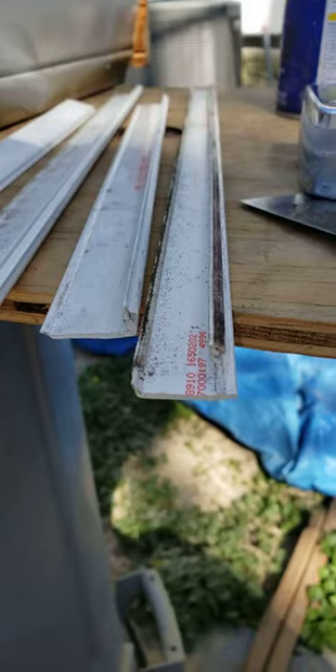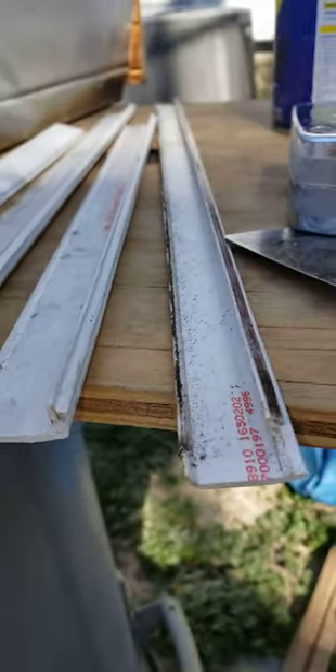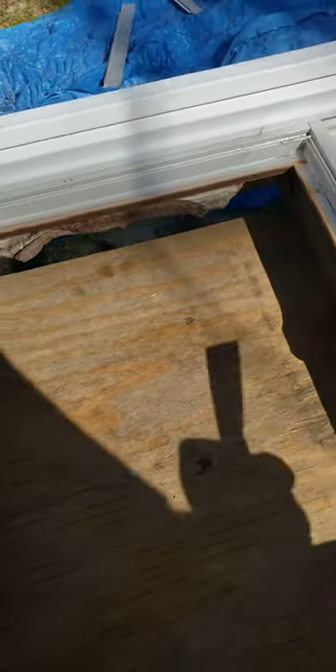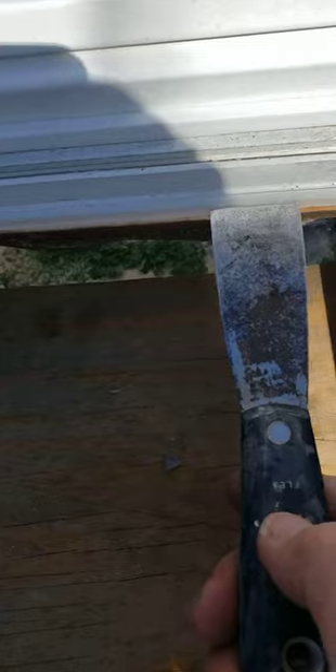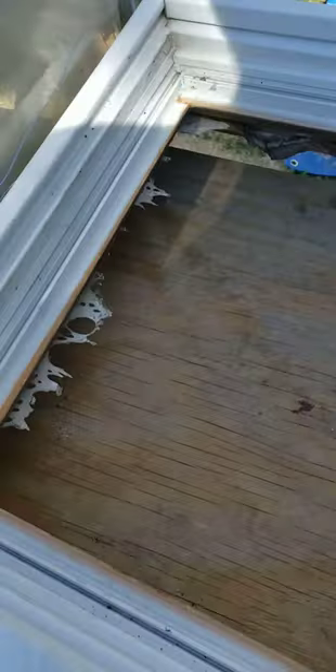I've got them right here — one is T-shaped, which was on the bottom, and the other ones are L-shaped. I sprayed them with WD-40 and then pried them off. Then I flipped the window over, and from the inside there's a silicone holding the glass in place. You just work your way around and the glass fell right out.